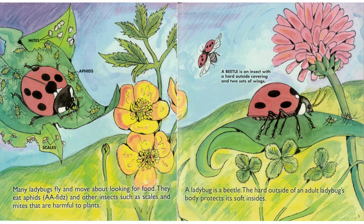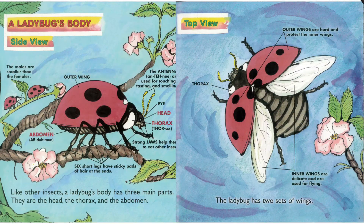The hard outside of an adult ladybug's body protects its soft insides. Like other insects, a ladybug's body has three main parts. They are the head, the thorax, and the abdomen. The ladybug has two sets of wings.